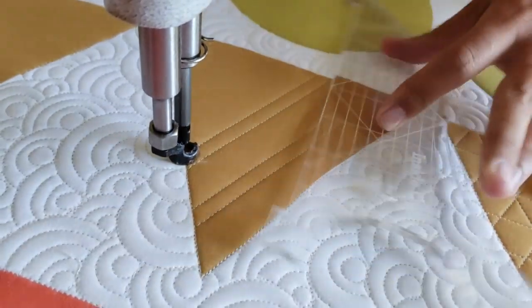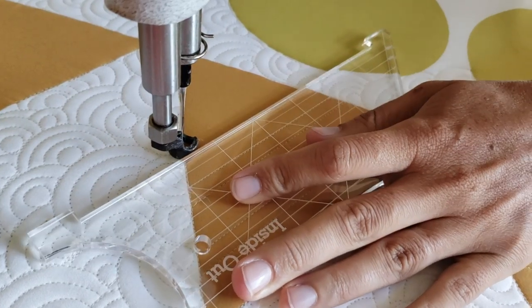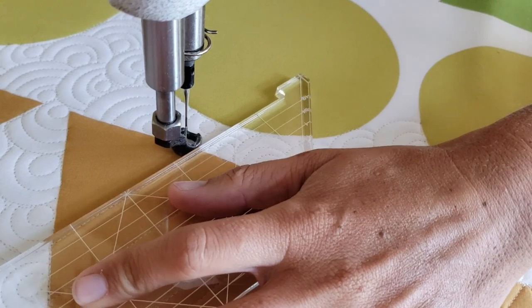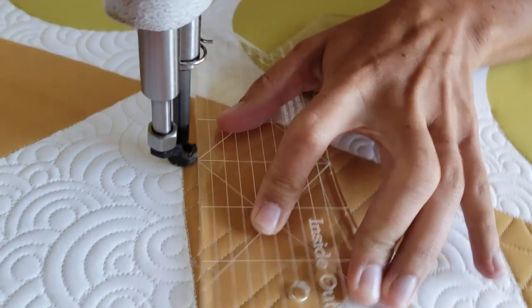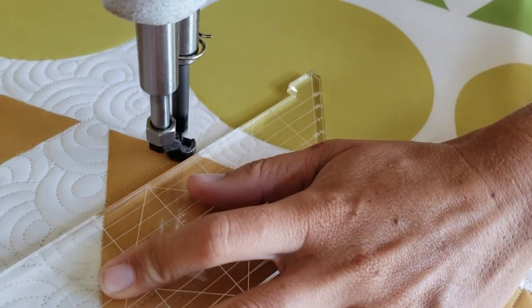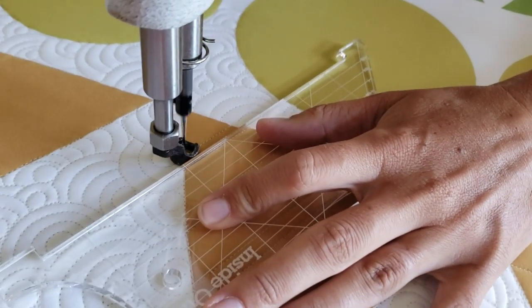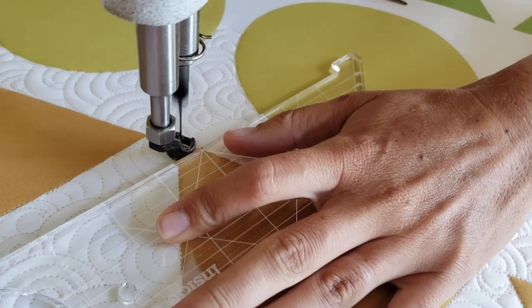Straight down, three quarters of an inch away from the side. Once I reach the bottom of the block, I'll move over a quarter of an inch, to the point where the side of my foot is right next to the side of my previous stitch line. As long as you're using a machine quilting foot that is about a quarter of an inch from your needle position to the outside of your foot, you should be just fine with that measurement.